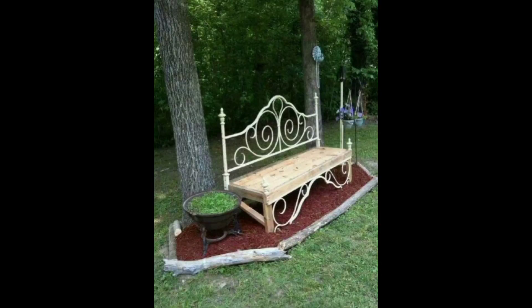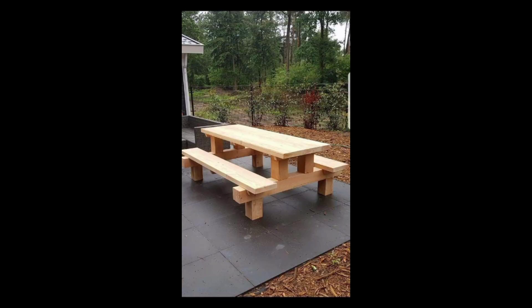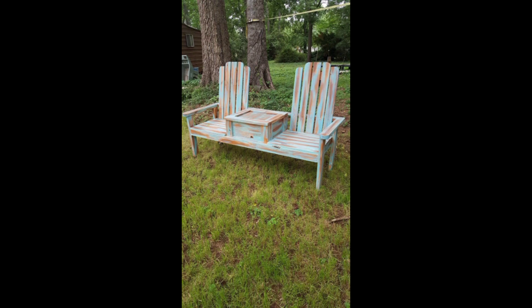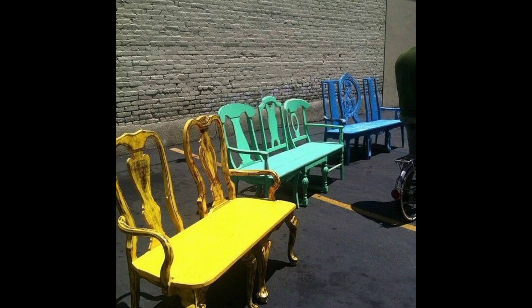In conclusion, pallet wood benches are an affordable and versatile option for creating seating in your home garden. With a little creativity and DIY skills, you can create a variety of bench styles including rustic, planter, swing, and folding benches. Pallet wood is a sustainable and eco-friendly material that can be repurposed into a variety of outdoor furniture pieces. So go ahead and create your perfect pallet wood bench for your home garden.